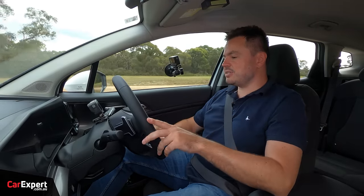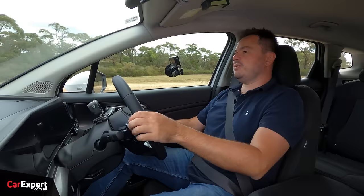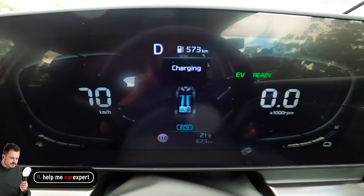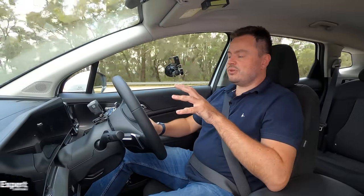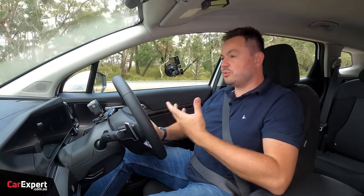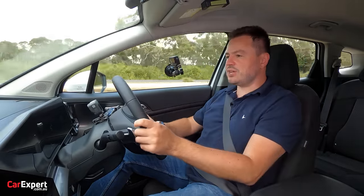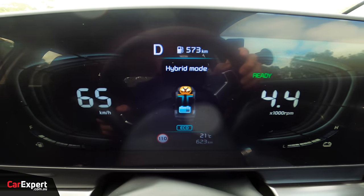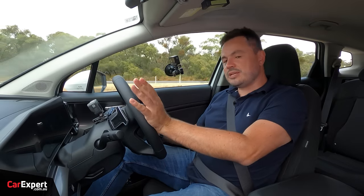What does all that feel like behind the wheel? It's actually really punchy — it slaps you in the back and pushes you along nicely. There is a slight lag, though, because the electric motor torque only arrives once the gearbox is engaged and in gear — so when you punch it, there's a brief delay before the engine comes on and starts delivering torque. Not the end of the world, but worth noting.